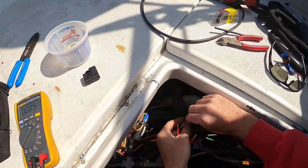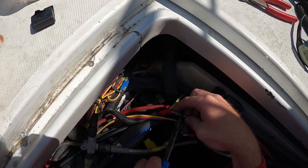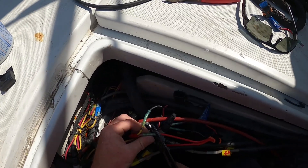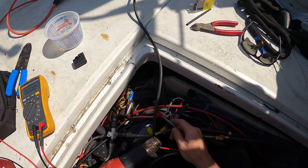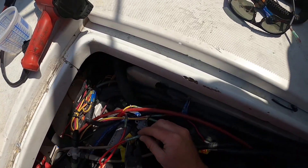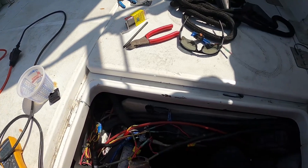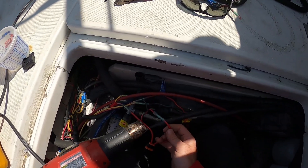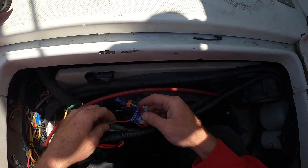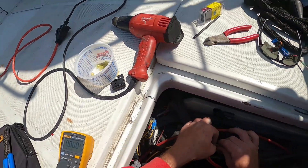Once we've verified our issue, we just gotta take care of it. Not great crimpers, but it's all I've got because I flew here so I don't have all my tools. There's crimp two — both feel good. Time for some heat. This one is way more stretched out than the other one, so that may be where the problem came from — the stretching of these wires.